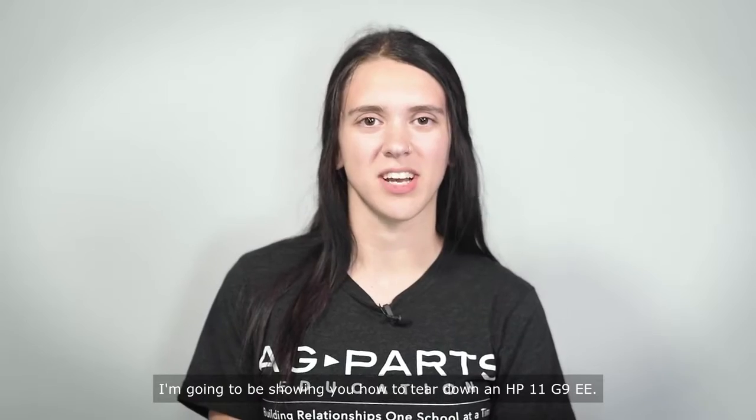Hi, I'm Maddie. I'm a Chromebook tech at AG Ports Education. I'm going to be sharing with you how to tear down an HP 11 G9 EE.